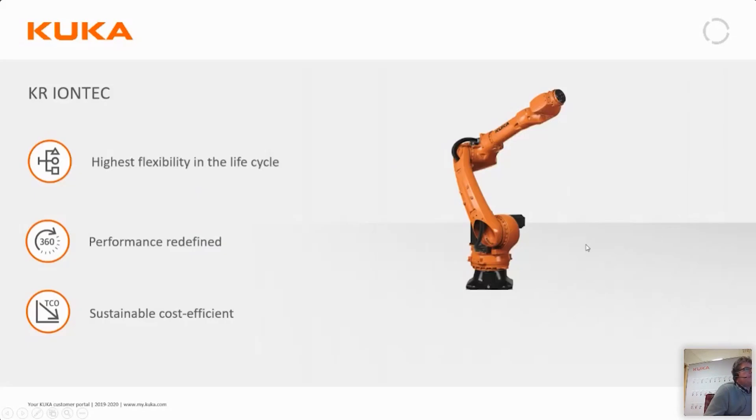What we're going to focus on today is not every feature of the KRs, but the flexibility in the life cycle of this robot, the performance improvements compared to the old product series, and equally important but often forgotten, the cost of ownership during the robot's lifetime.